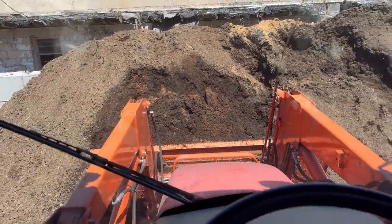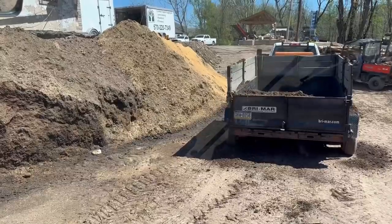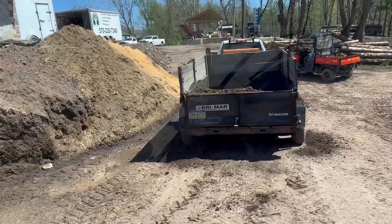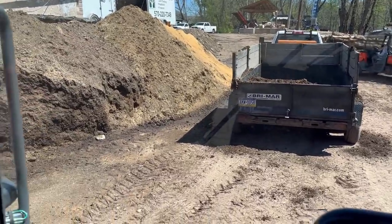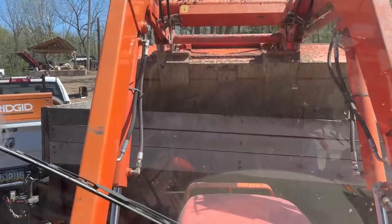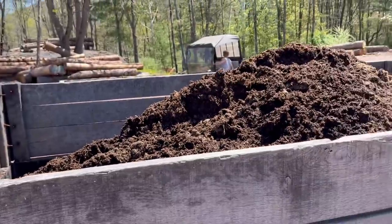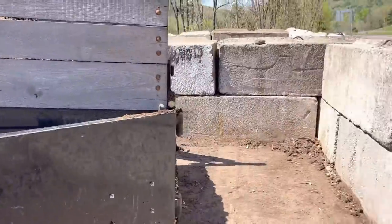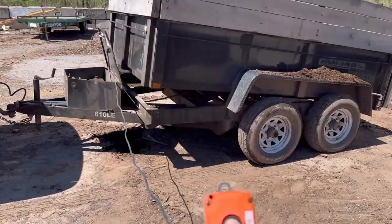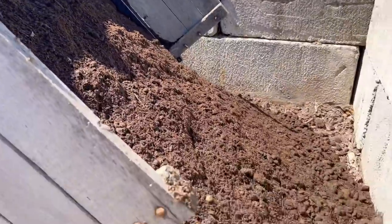That is a big scoop. I just realized after putting that first scoop in that the way I parked the trailer I am making it so much harder for myself. I'm going to reposition the trailer so I'm not doing it the hard way. Five scoops about fills up the trailer. I have the trailer backed up here so I'm just going to dump it here in the corner.